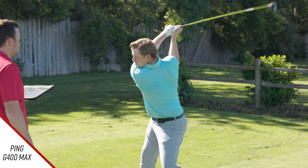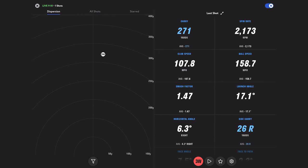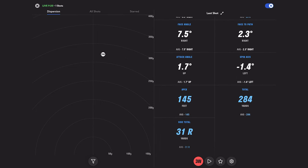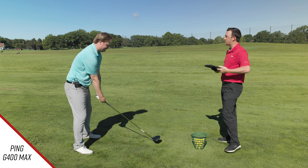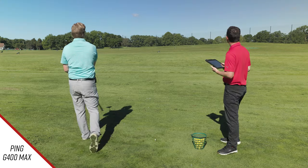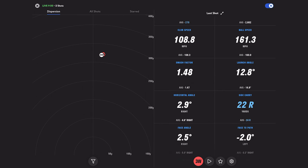First shot with the G400 MAX — just a little push, very high. 271 carry on that one, 2173 spin, peak height of 145 feet. That's why the loft was cranked down — this is a known high-launching driver. Second shot: a little fade, 269 carry, just a little more spin — with a cut, that makes sense. Attack angle was a little more neutral on that one.